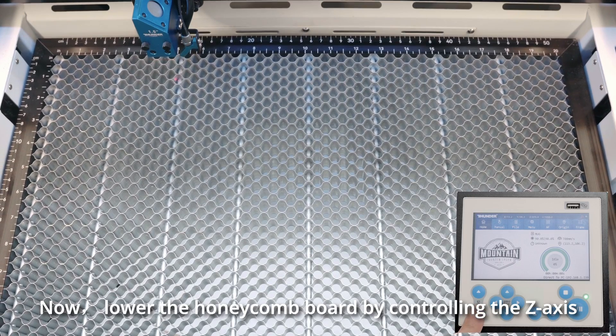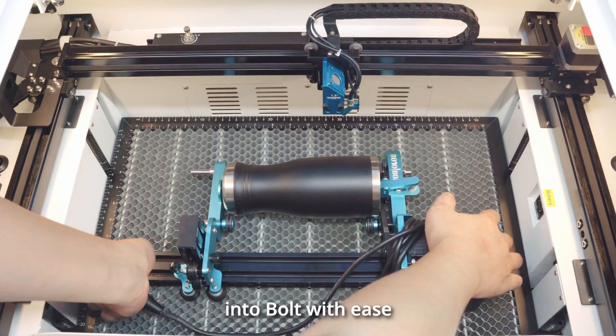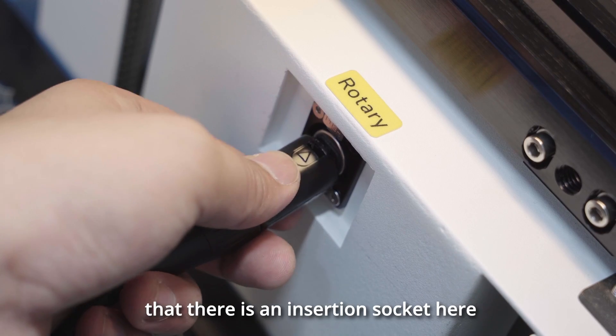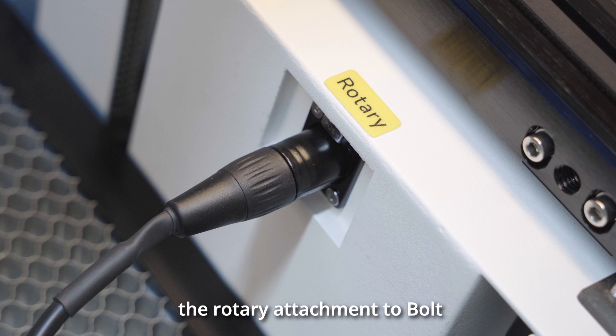Now lower the honeycomb board by controlling the Z-axis, allowing us to position the rotary attachment into the bolt with ease. Please note that there is an insertion socket here, specifically designed for connecting the rotary attachment to the bolt.